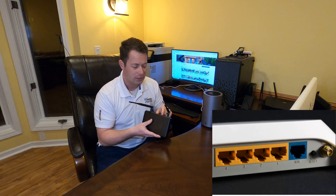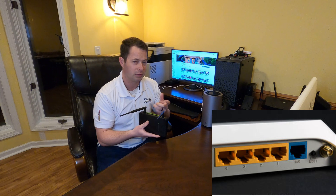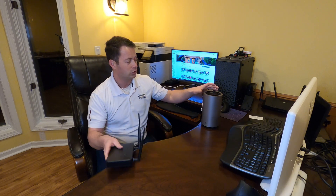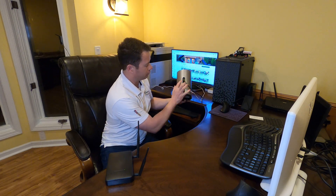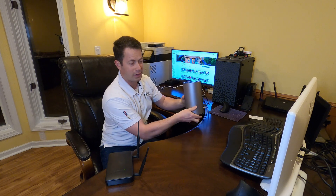The WAN port is typically blue, but it can vary. You go from that WAN port to just one of the two Ethernet ports on the back of the gateway. Both of these ports are yellow here, and it doesn't matter which one you pick.